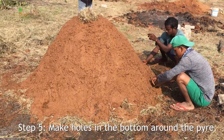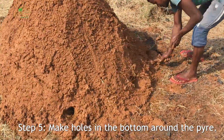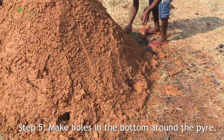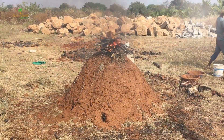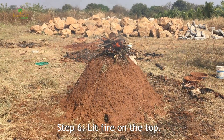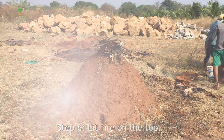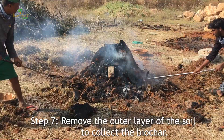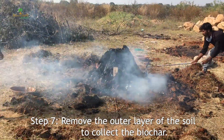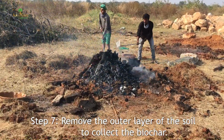Make holes at the bottom around the pyre, then light fire on the top. In about four hours the biochar will be ready. Cool.